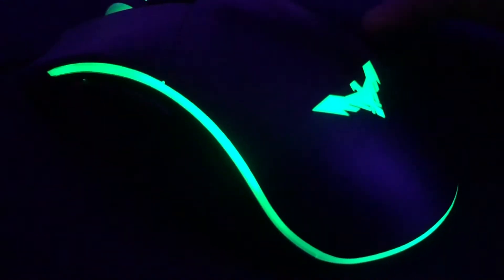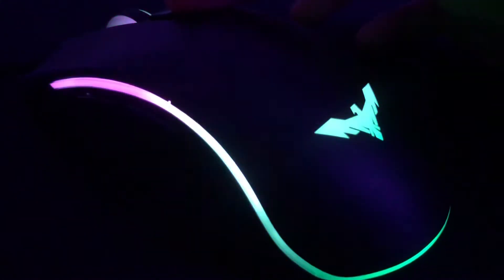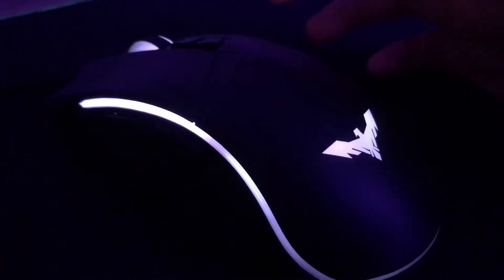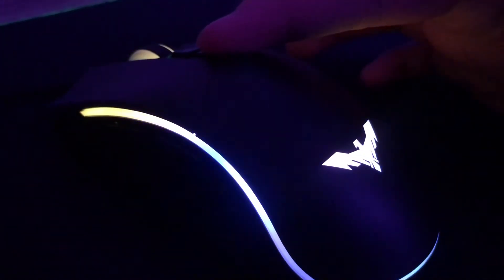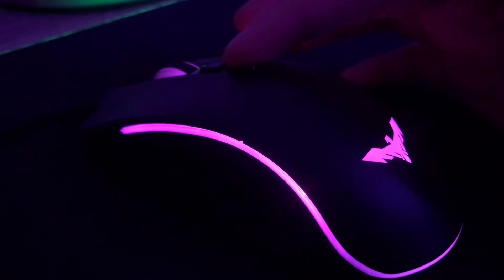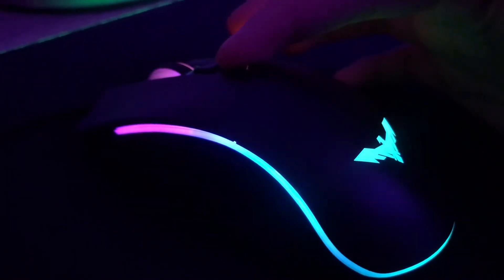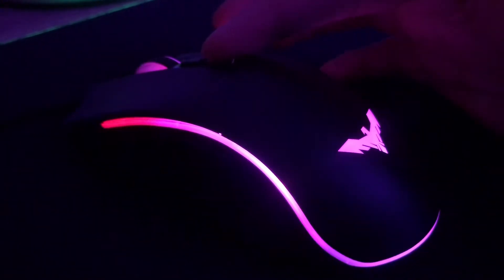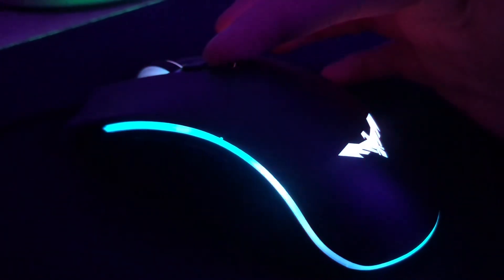There's like a color cycling thing, and you also got this one. One, two, three, four, five, six — and that's it, six different types of colors.